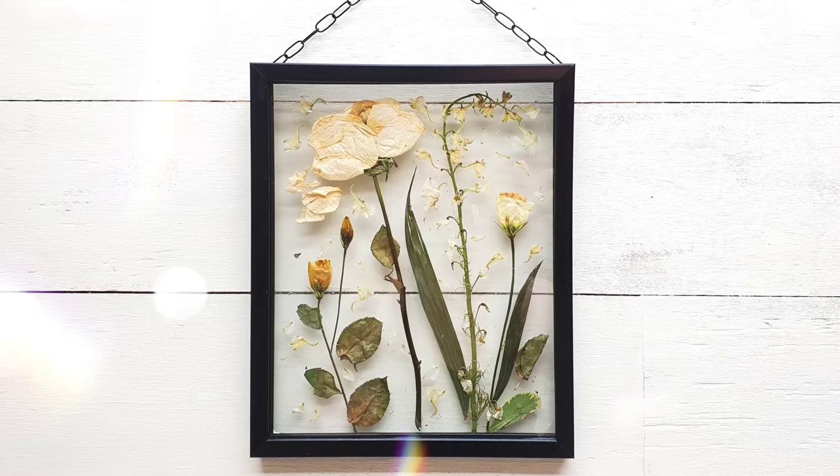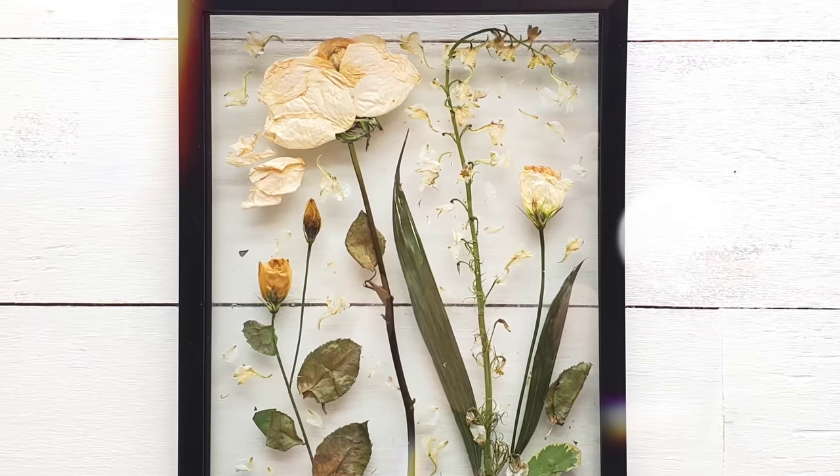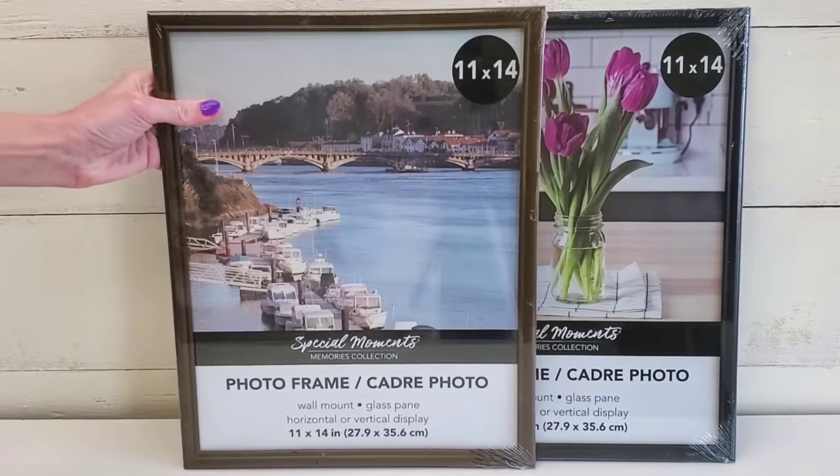Not only does this make beautiful decor, but this is a great way to preserve those special flowers, whether it's Mother's Day, Valentine's Day, or from a funeral. But if you are looking to decorate a larger wall, then this next idea is for you.